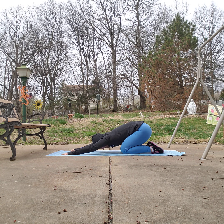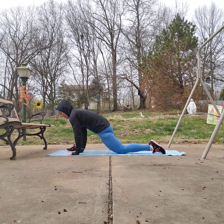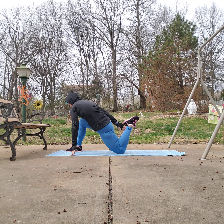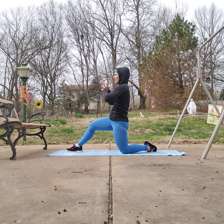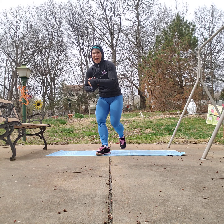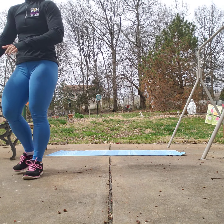Sit your hips back, maybe take a child's pose. Make sure you stretch out afterwards — stretch your legs, do some nice lunges, add a twist to the lunge, hip flexor stretch, stretch the back and upper body. Anything that feels good for you — take about five minutes to stretch it all out. Thank you guys so much! I'll be having more workouts and yoga videos, so please check in regularly, stay tuned, and have a wonderful day.